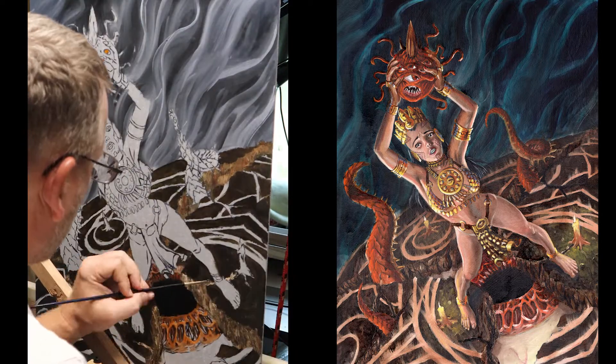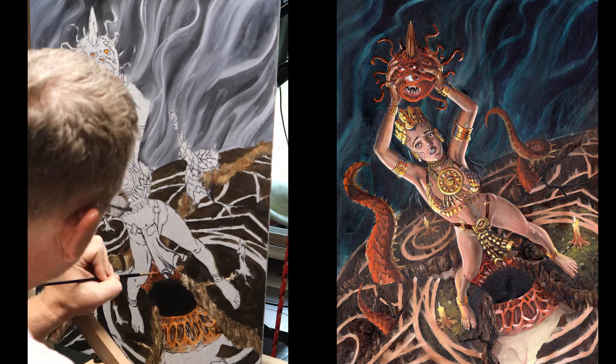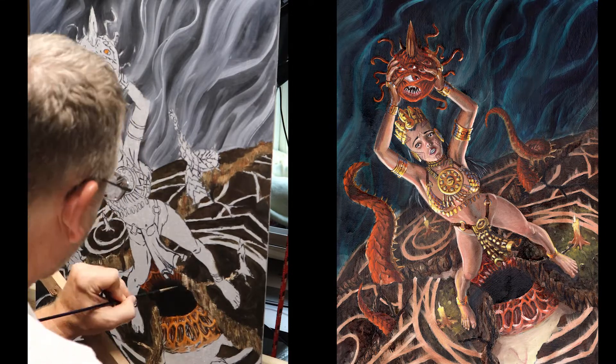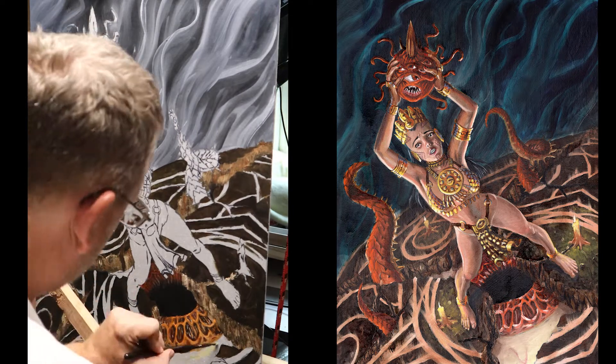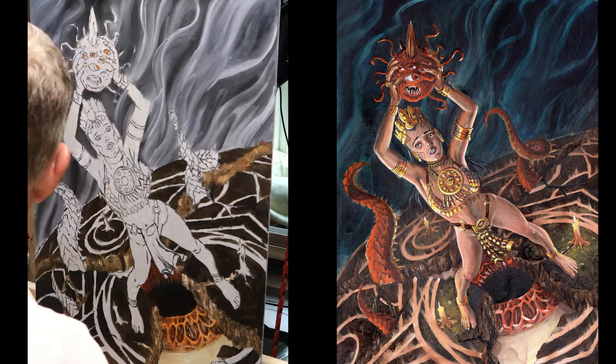I'm painting the eyeball — I found a great reference picture of a macro photo of an eye, zoomed in so far you could actually see the muscles contracting. I really wanted that aspect in the painting.